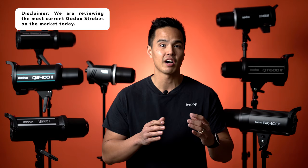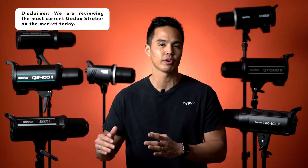So before we get started, just a couple of disclaimers. We have the most recent Godox flash strobes with us here. There are quite a few models on the market including Mk1, Mk2 and now Mk3 versions. What we'll be going through are the most recent and newly available flash strobes from Godox right now: the MS series, the DS2 series, the SK2 series, the QS2, the QT2 and the DP3.